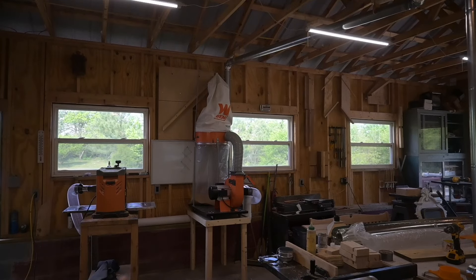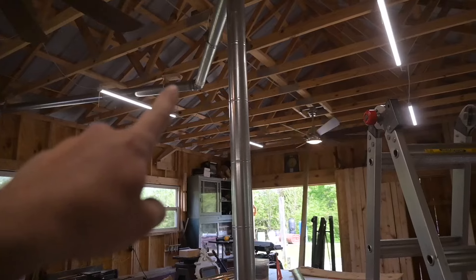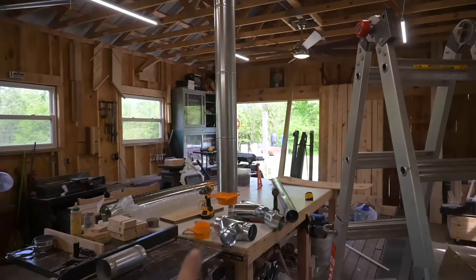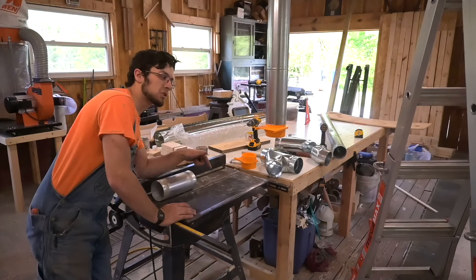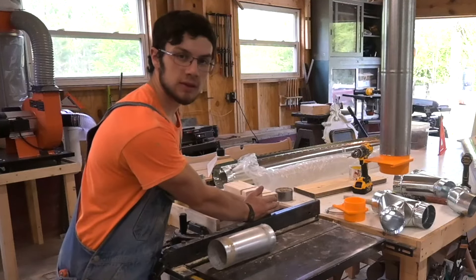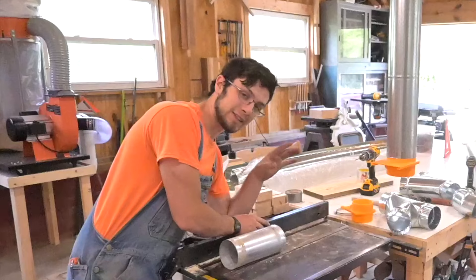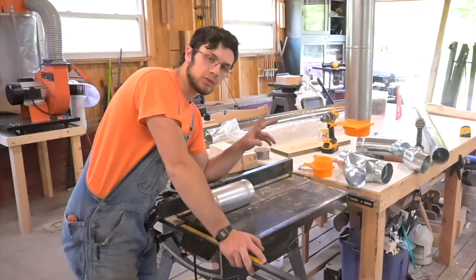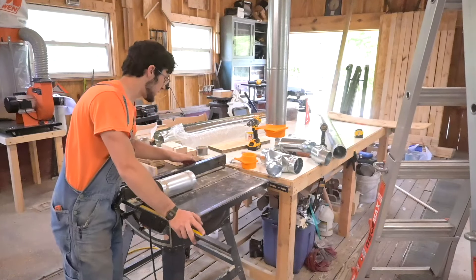I just put the dust collector up on that platform I made. The planer is already in. I got piping over it - it's going to shoot over to the miter saw over there. I already have this connection going down with a blast gate, and now we're going to hook it up to the table saw. A lot of people are concerned about my safety on this channel, so I am going to be listening to them and building this. Mostly I want it for dust collection. I really care about safety.